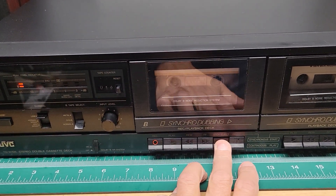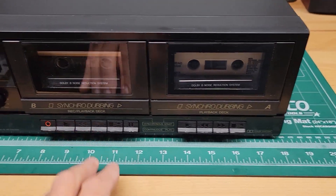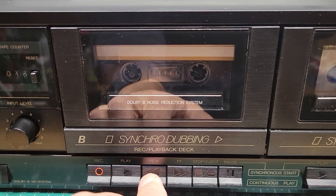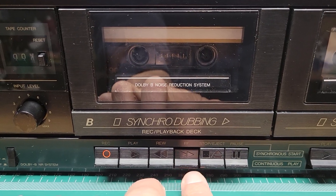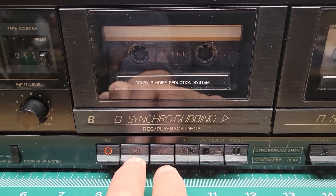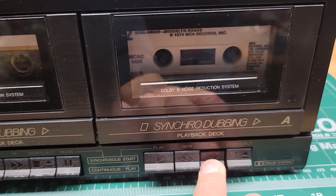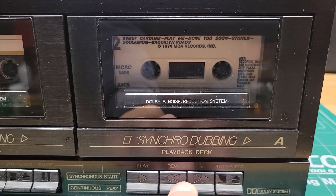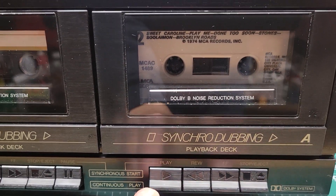That's just my son practicing the guitar. I want to show you that the rewind — it's all working. Fast forward works, obviously play works. And then the same with this deck: fast forward, rewind — it's all working. And then play.